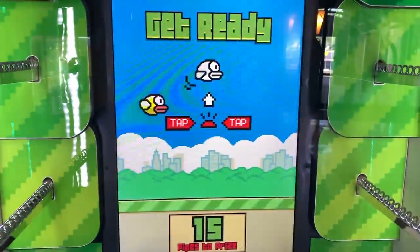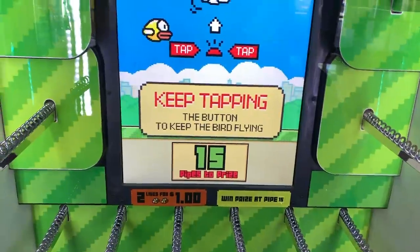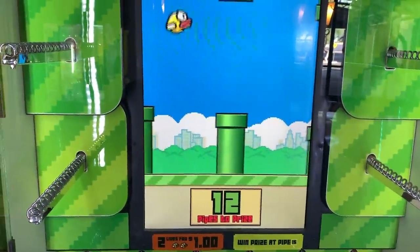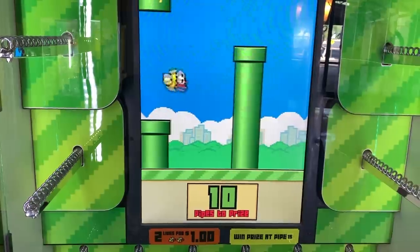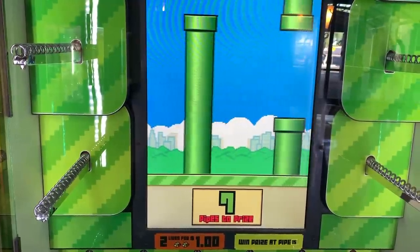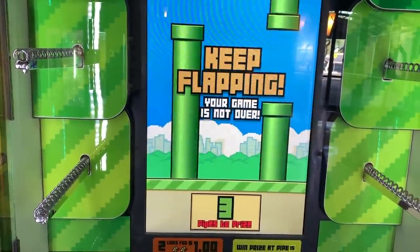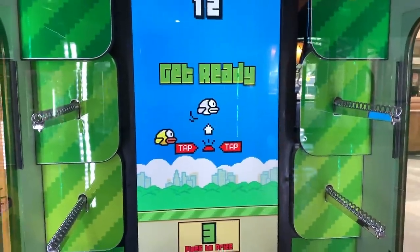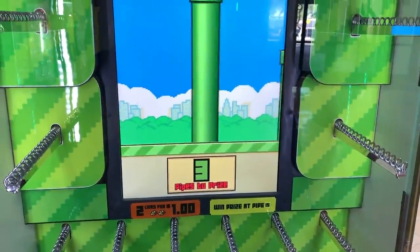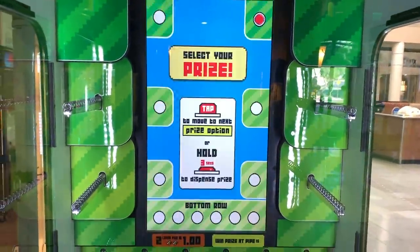All right, here we go. This is finally my first time ever playing this Flappy Bird machine. See how well it works — it works great so far. See if I can hit the jackpot first try. This is just like the iPhone game. Oh my gosh, so many memories. That's awesome. I got three more pipes, let's see if I can get it. I got it! Nice — heck yes, first try.